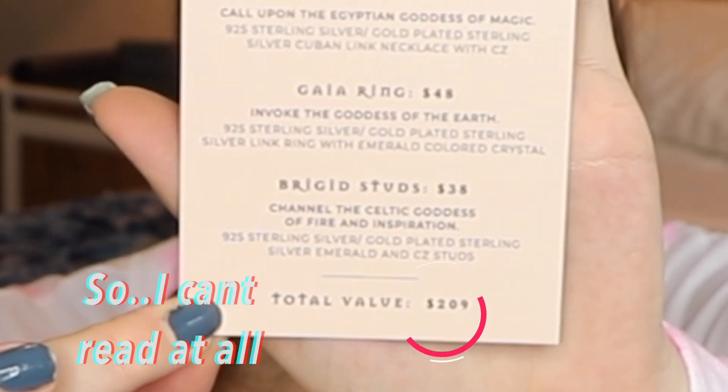That is pretty much everything that is in the box this month. I really enjoyed it — this is my first gold subscription box, so I thought the stuff I got was really nice. I do think I'll be able to wear it well because it's gold but not too yellowy. Looking at the card: the Maya Jaguar necklace was $65, the Isis choker was $58, the ring is $48, and the green studs were $38. So the total value of this box is $209, which is definitely worth it even though the box is $70.